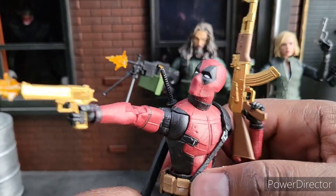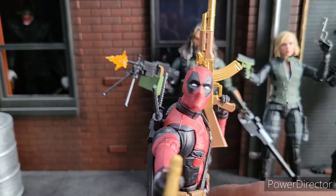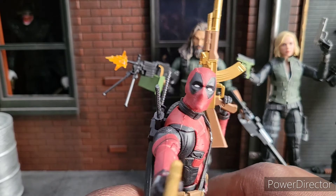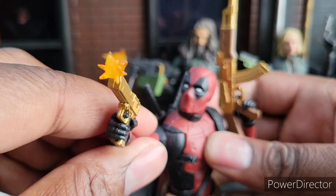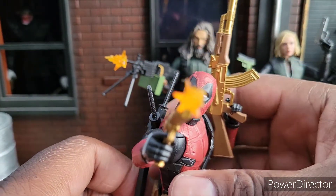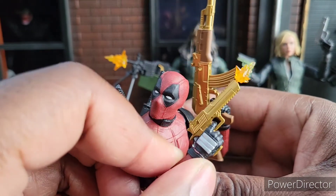If I had to rate these guns out of 10, I'm going to give them a 10 — I love them. It could be made out of a bendy plastic, but as long as you have softer hands they'll be fine. I think the fact that they are more stiff and not as bendy actually makes them look better. I hope you enjoyed this review. Until next time, peace.